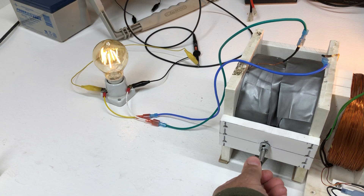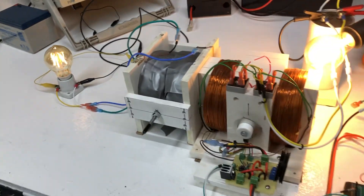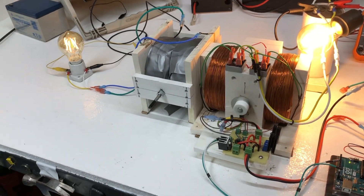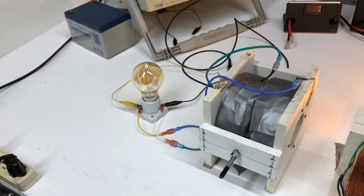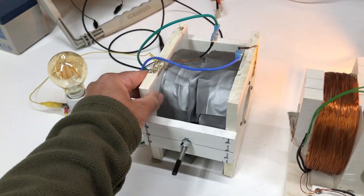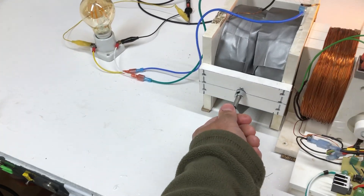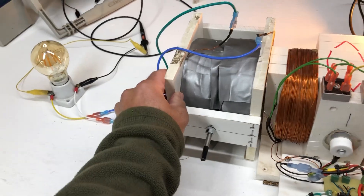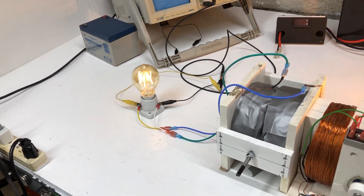So if we turn this a little bit, you can see it's brighter and changes waveform. And then as we push this apart, there goes the light. So we'll push this back together — it acts like a transformer. Turn this into right polarity, and there's the light again.